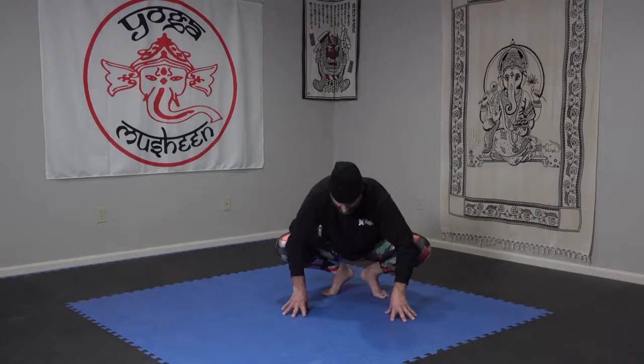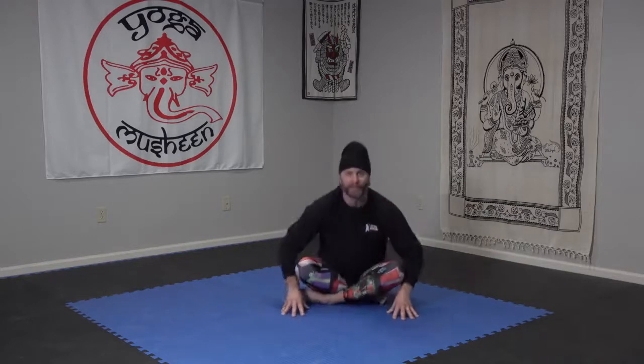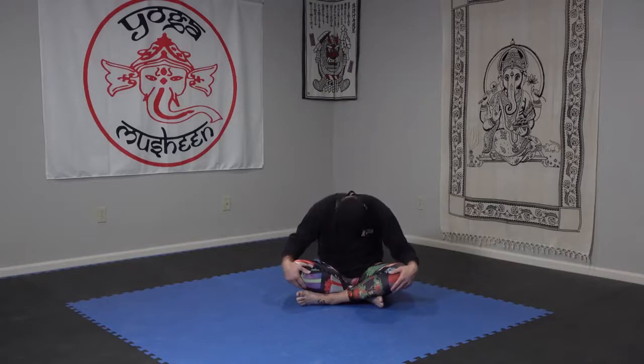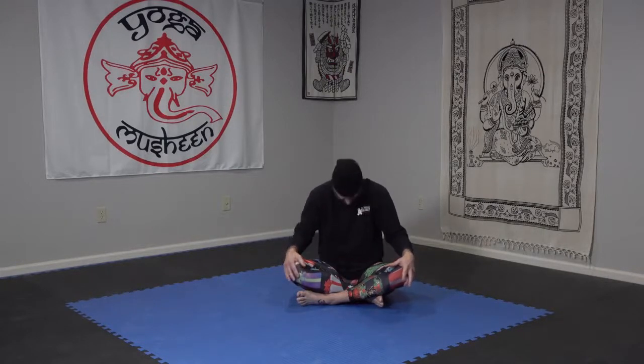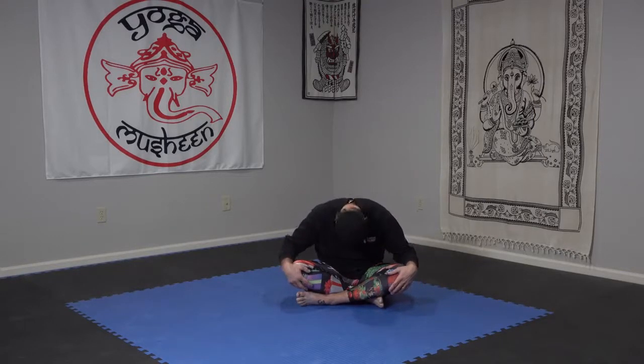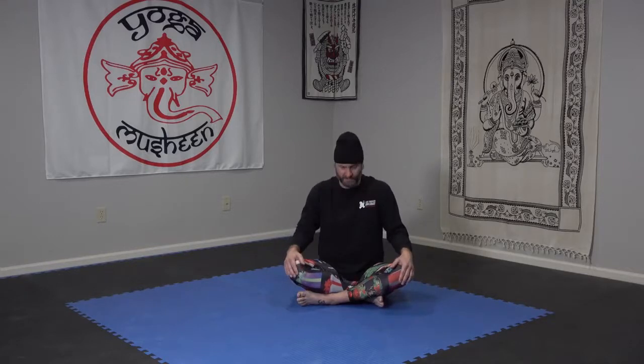Find a cross-legged position however you want, take your time. Let's stand up tall, couple more cat-cows. Rounding down, inhaling up, lead with the chest. Exhale rounding down, inhale lifting up, stomach and chest forward, chin off the chest. One more: rounding down, inhale arching up.